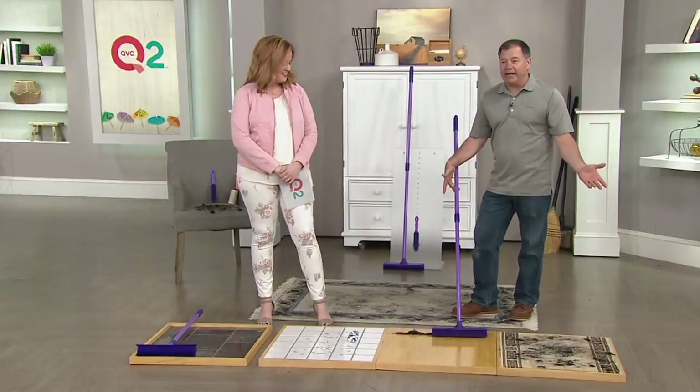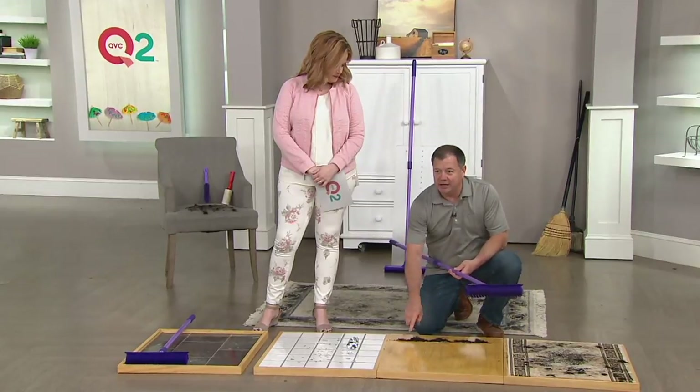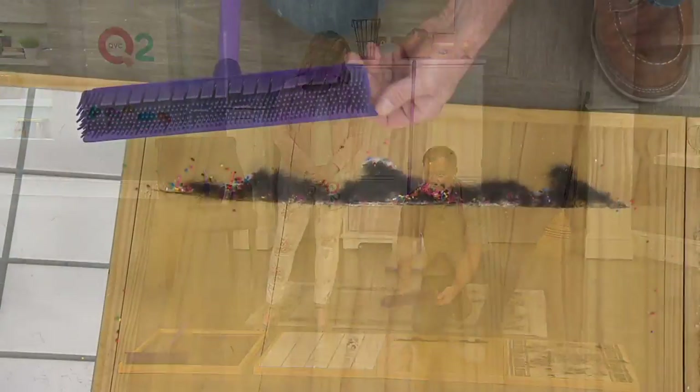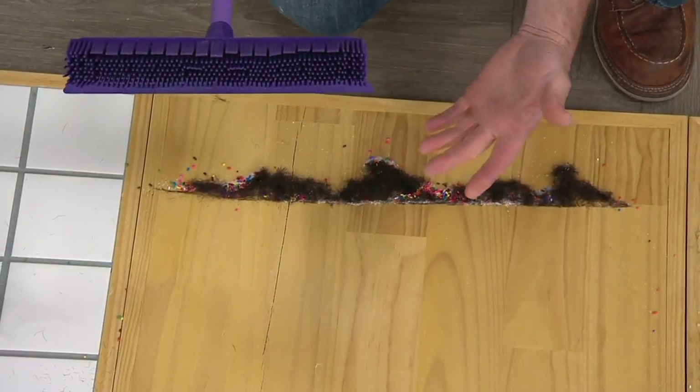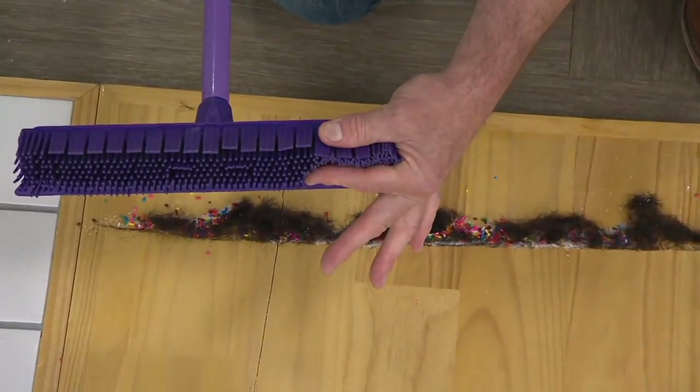I'm only doing this with one hand. Now what happens here — if you look at the dirt on the floor, it's all in a straight line. What happens is the rubber tips — there's 500 of them on here, I counted this morning just to make sure — all the rubber comes together and the dirt can't get through that.